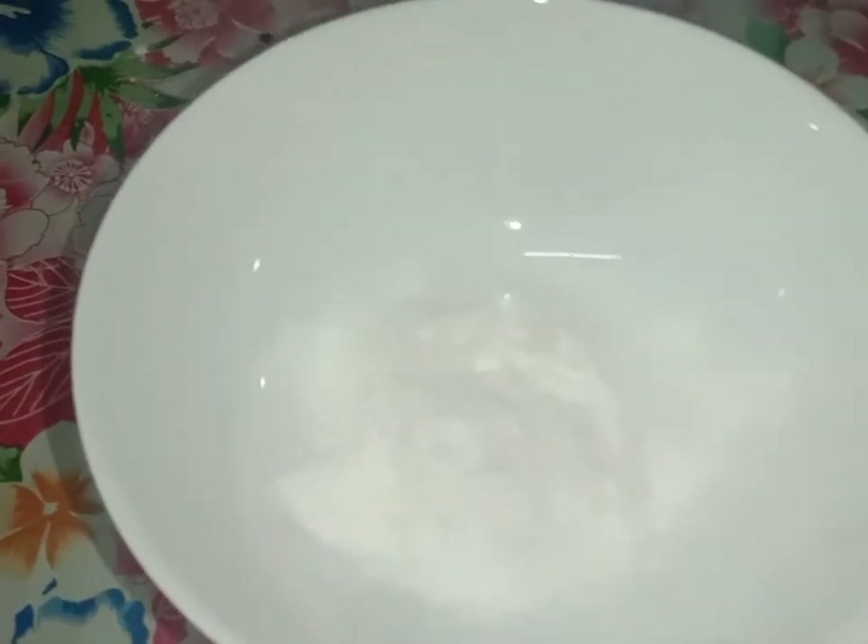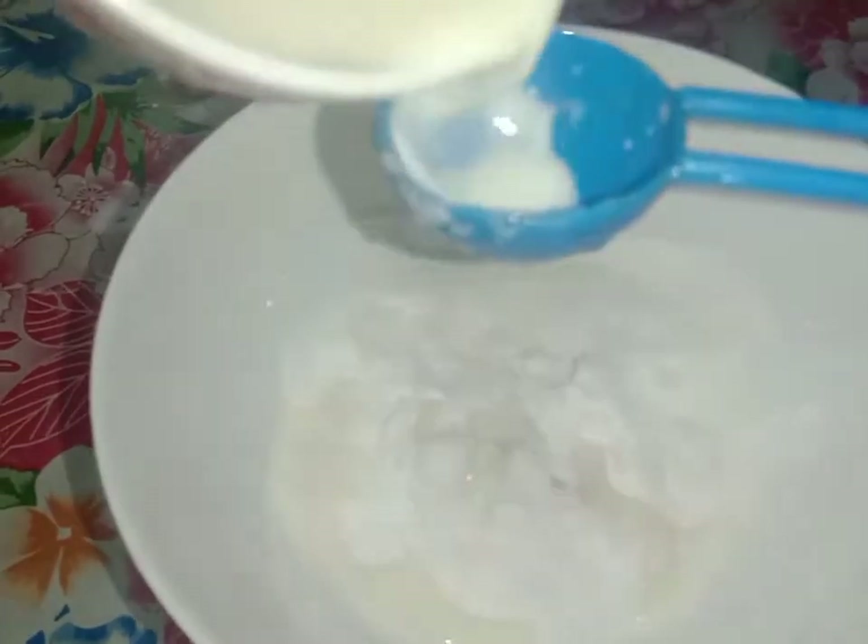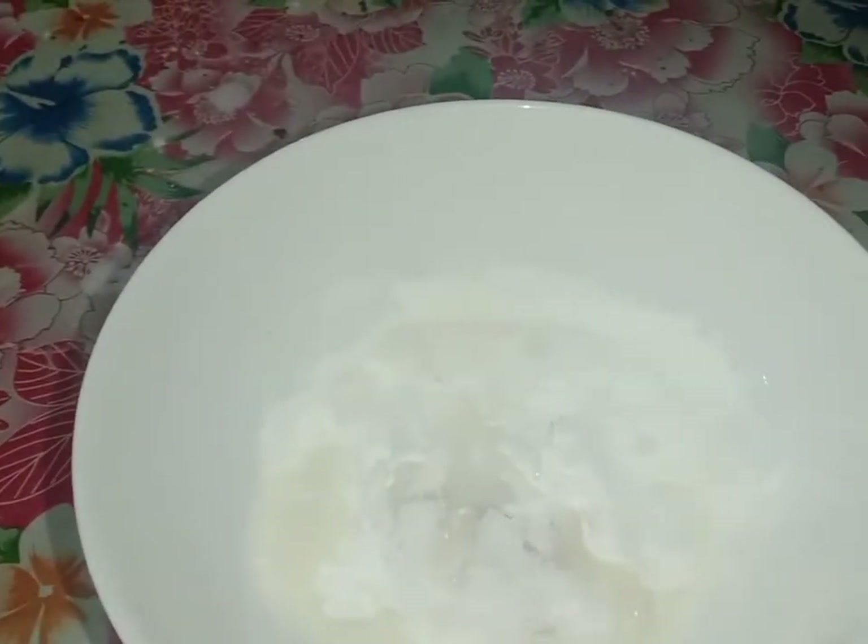Add 2 tablespoons of icing sugar, 1 tablespoon of milk, and 1 tablespoon of vanilla essence.